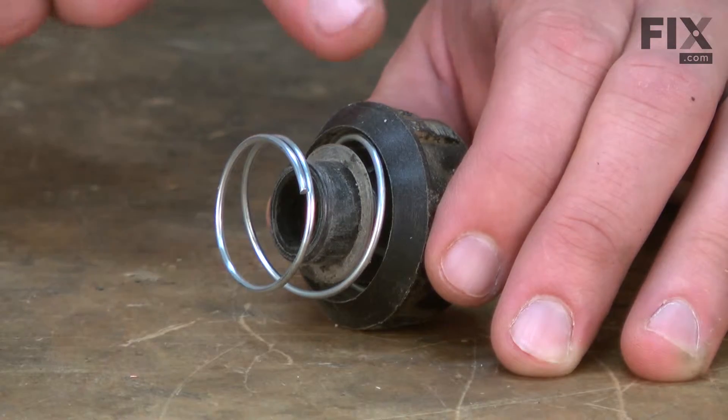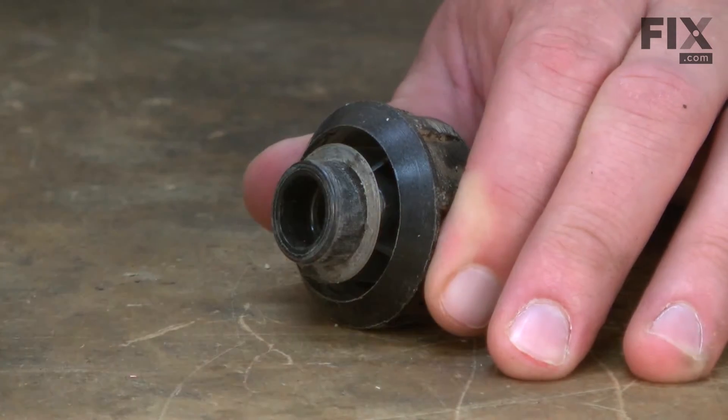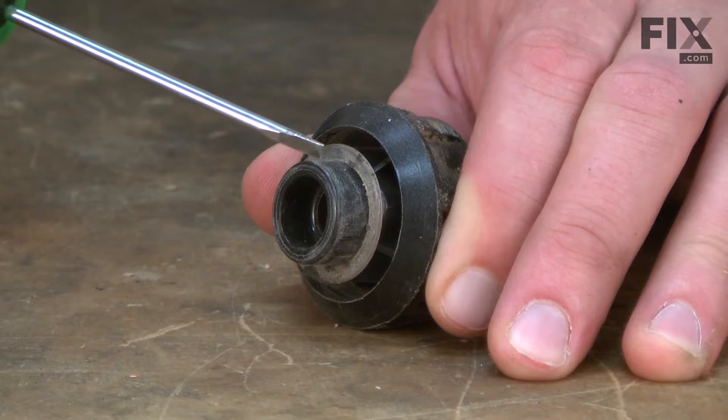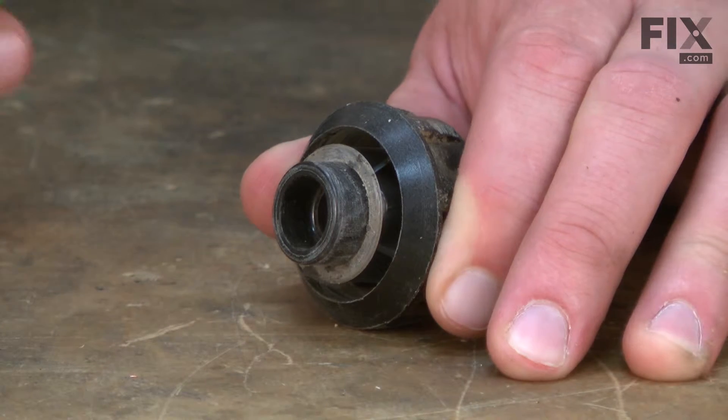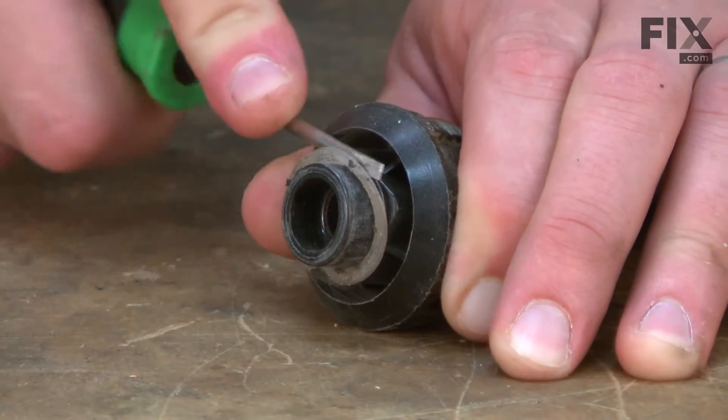The bump head knob is made up of the plastic knob that contains a captive nut, the spring, and there would normally be a foam seal here, but in this case it's worn away and all that's left is this washer that the seal attaches to.